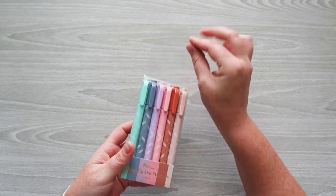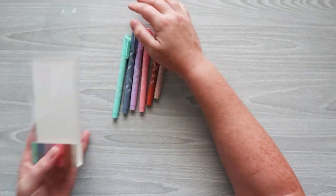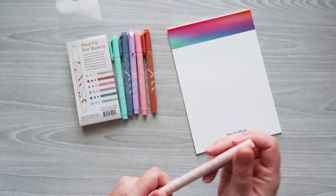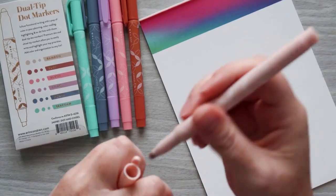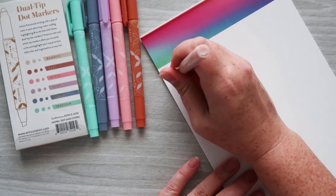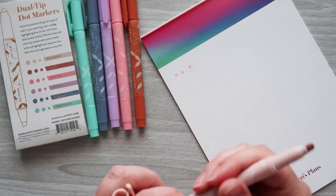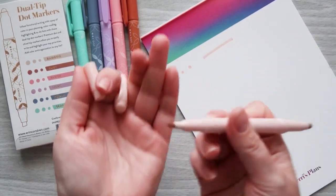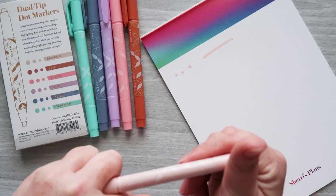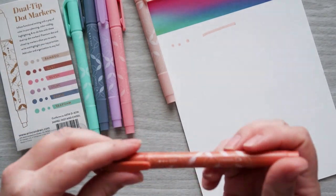This was another item I was pretty excited about — these are dual tip dot markers. They've been pretty popular lately. They've got the colors listed on the back. One end is a round dot marker, and these tips are pretty firm so they don't make overly large dots. The other side is a chiseled highlighter. One marker has bamboo color on one end and rust on the other.